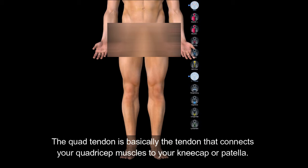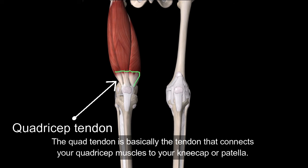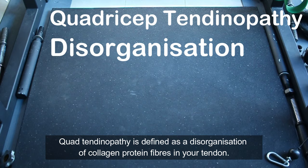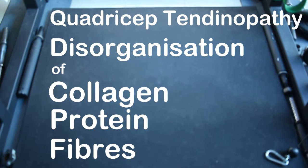In this video, we're talking about quad tendinopathy. The quad tendon is basically the tendon that connects your quadricep muscles to your kneecap or patella. Quad tendinopathy is defined as disorganisation of collagen protein fibres in your tendon.